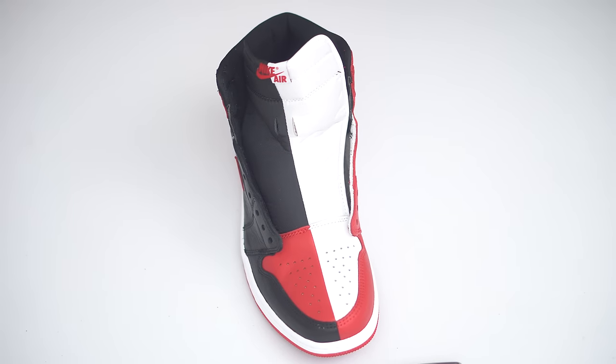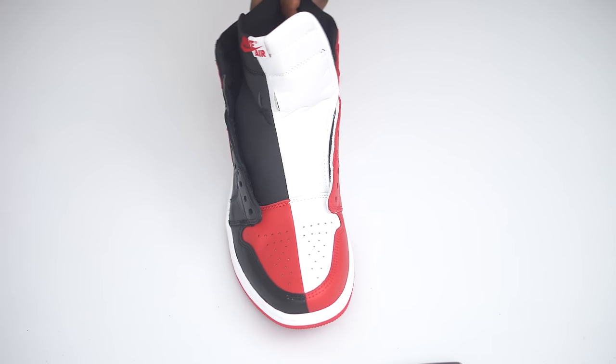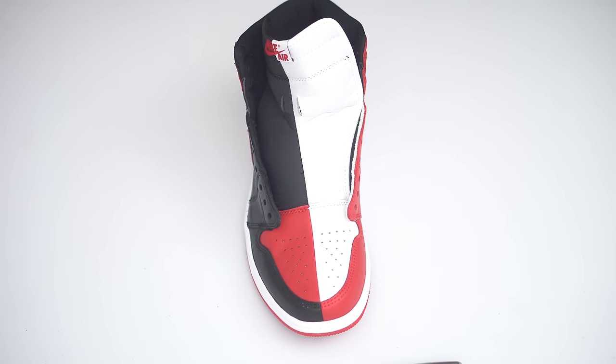Yo, what up, what up, it's TheKidCJCity. So today we got a different video. I've been seeing these double laces floating around on YouTube. I actually didn't really like that style at first, but we got the Homage to Home joints right here, and I just feel like that would be perfect to test out the double laces on. Sadly, I don't even know how to lace up regular shoes, so I'm gonna have my wife show you guys — she's gonna show me as well — how we can try some double laces on these Homage to Homes. We're gonna do three styles, and you guys can tell us what you like the best. So let's just jump right into it.